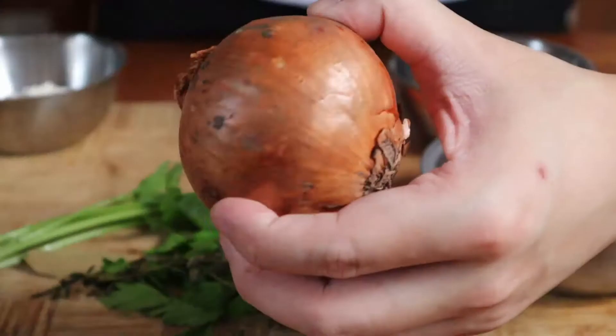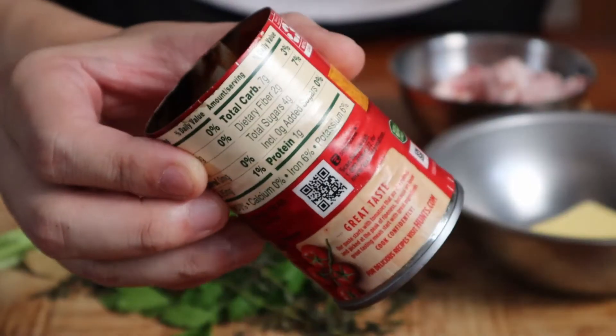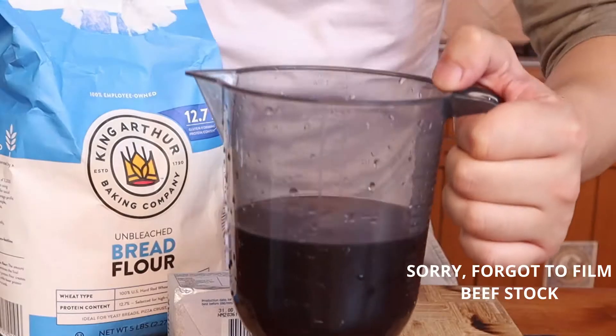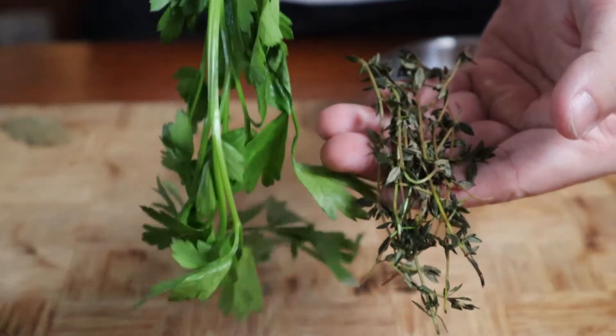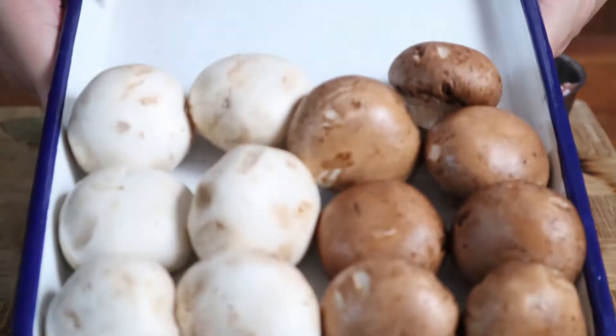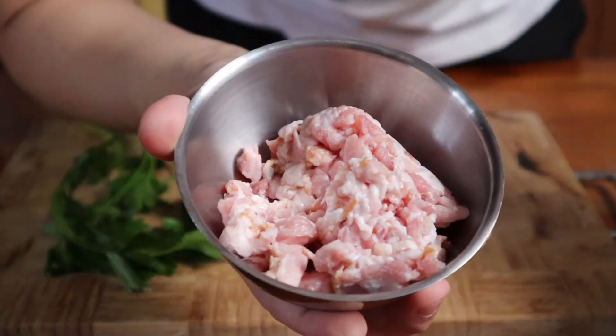What you'll need for this sauce is an onion, a carrot, half a celery stick, tomato puree, flour, garlic, butter, beef stock, some thyme, parsley, and a bay leaf. Also, while optional, we'll be using some mushrooms and bacon. All the exact quantities can be found in the description as usual.